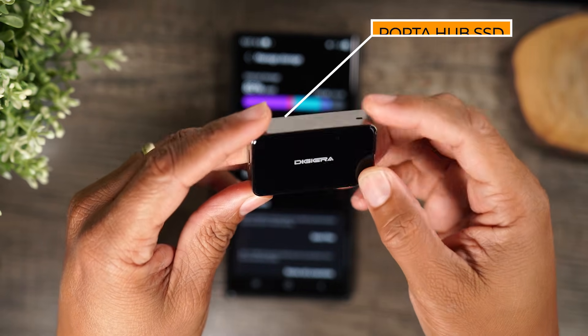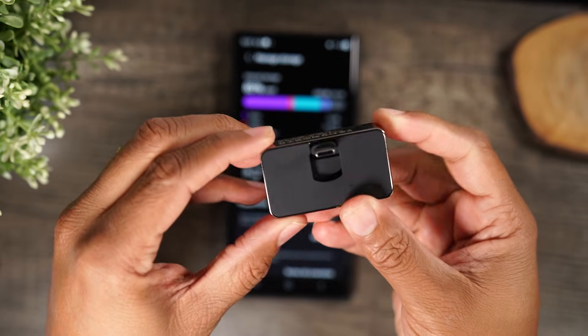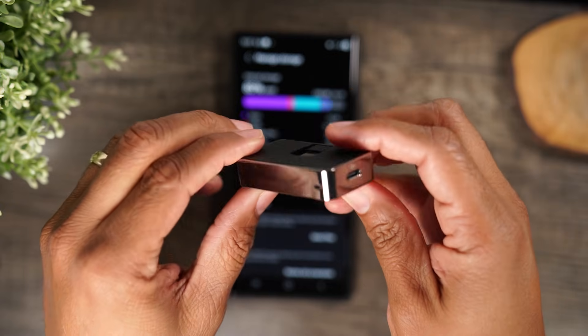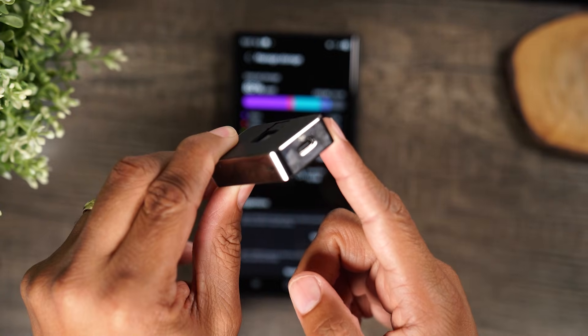This is a small portable SSD that you can plug right into your phone to, one, help offload your storage, and two, you can also record right to this from your phone. Let me show you how it works.